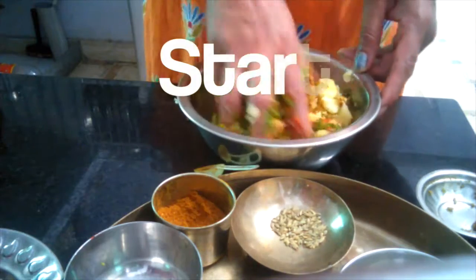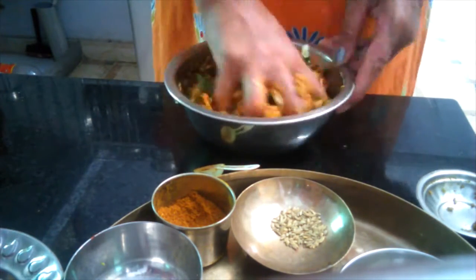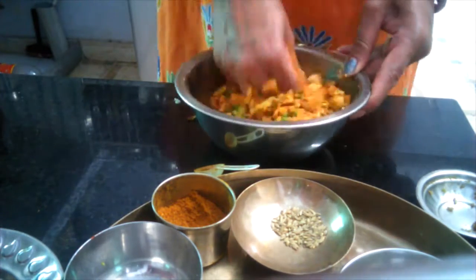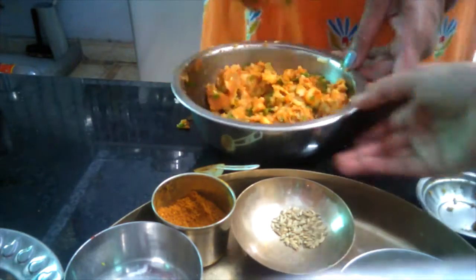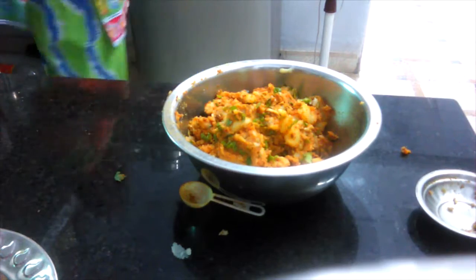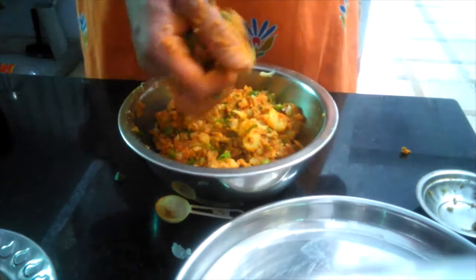Mix it with your hand. Now you can shape it into balls and dip them into the chickpea batter, which I will show you next.